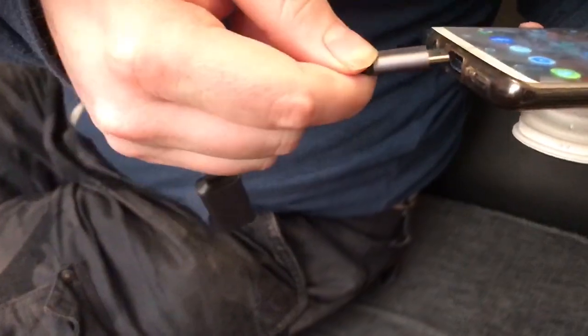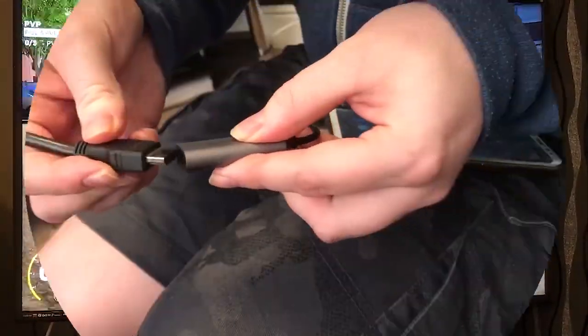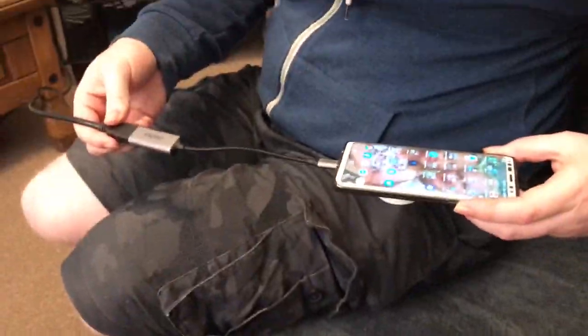Next, plug the USB-C end of your cable into your phone's charge port as shown below. Then take an HDMI cable that is already plugged into your TV and place it into the other side of your cable.